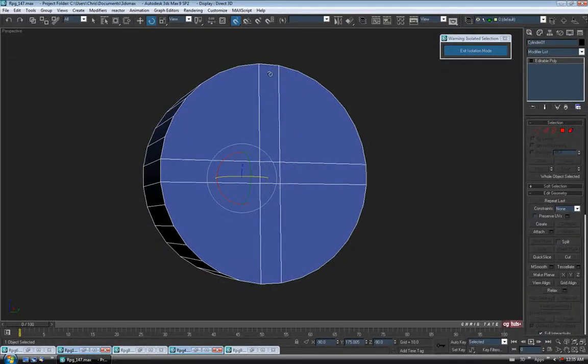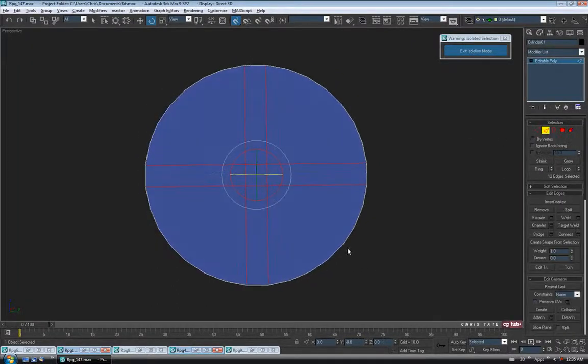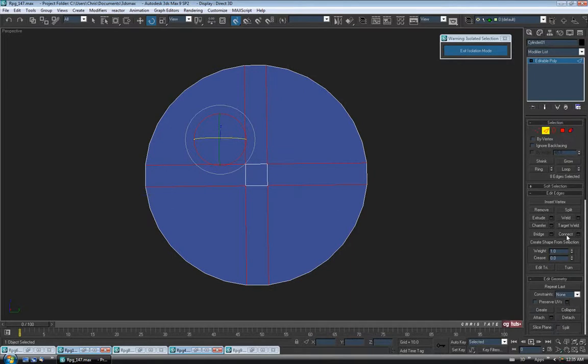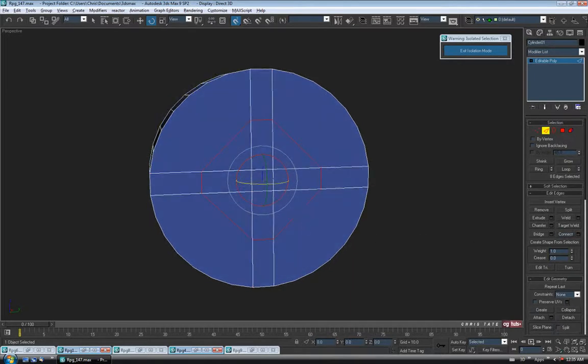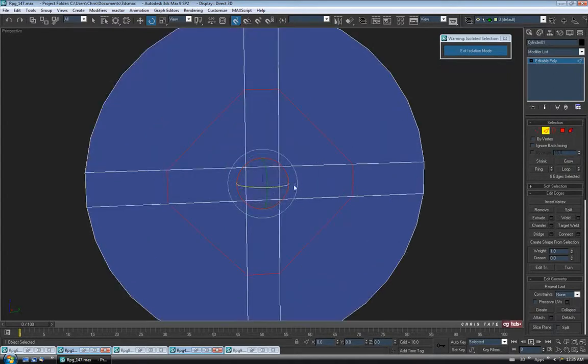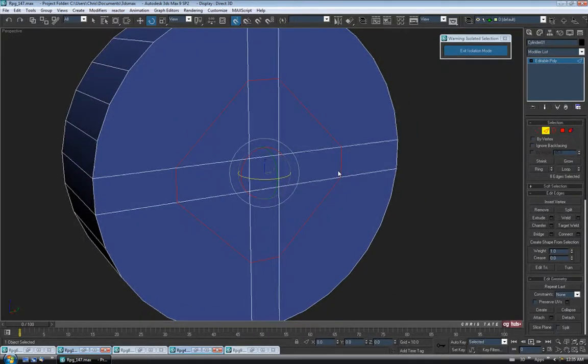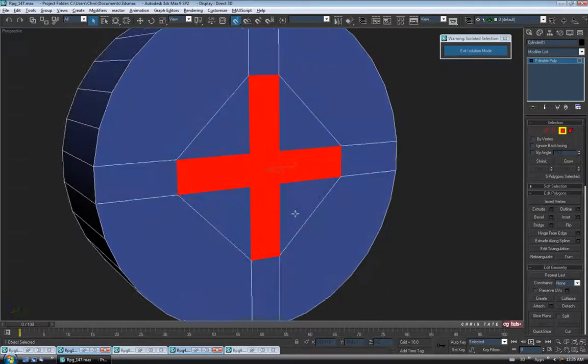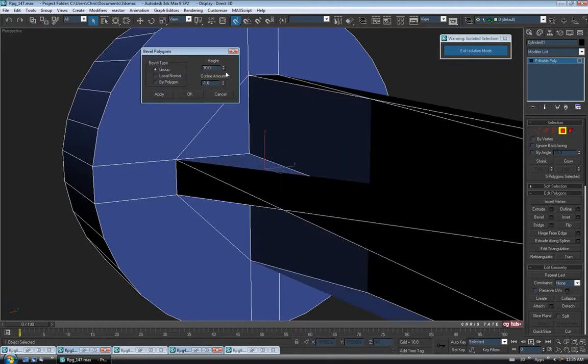We have the start of our cross shape, which is what we need for the Phillips head. Obviously we don't want the slots to be this long, so let's go to edge. I'm going to select each pair holding Ctrl and hit Connect, just to give us another loop in here — it'll also give us an end to those slots. Now we'll go to polygon and select the five that make up that cross shape in the center, and bevel them in to create the hole.